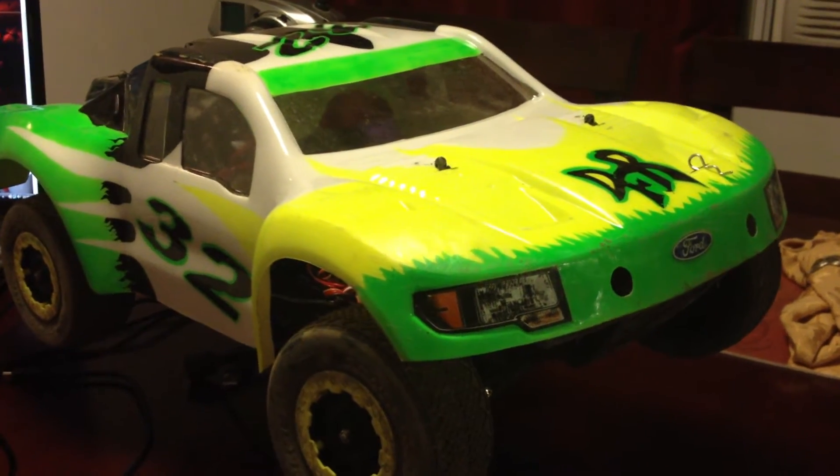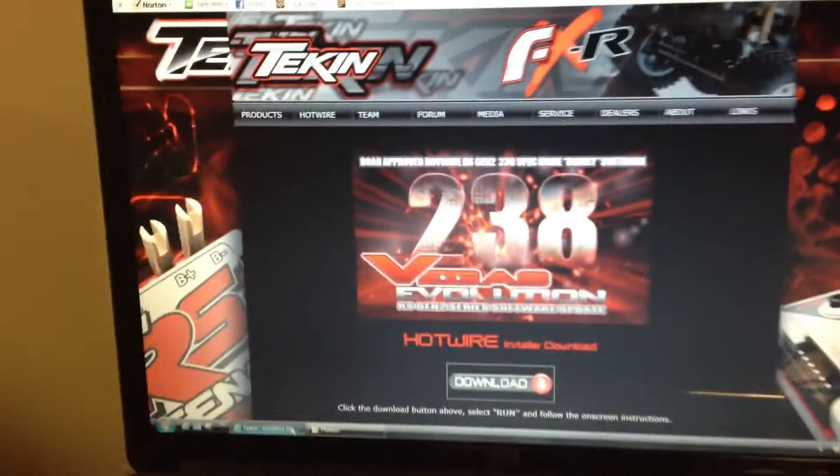Hi guys, it's Jans from Dirty Finger Racing. Today we're going to be going over how to use the Hotwire from Tekin.